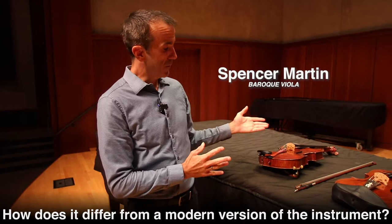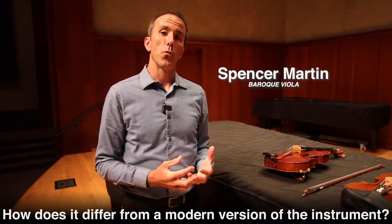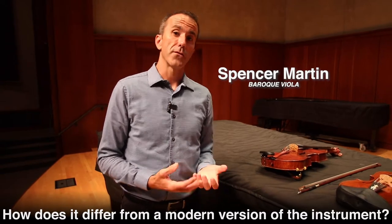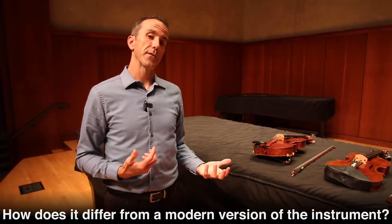The baroque viola compared to the modern viola is set up to be a lower tension, which gives it a little bit softer sound, as do the gut strings. The manner in which we play the instruments are quite a bit different too.